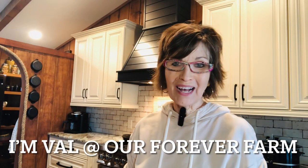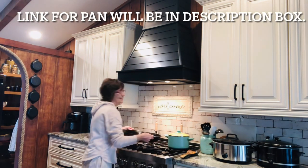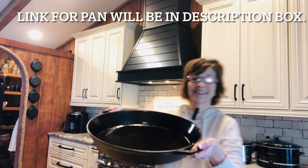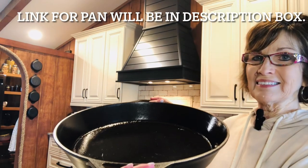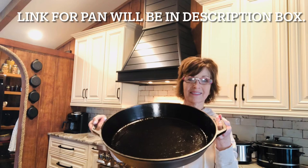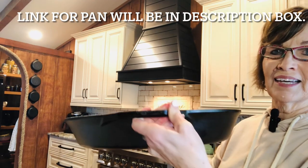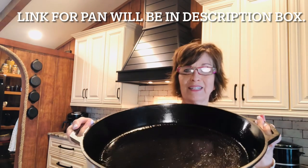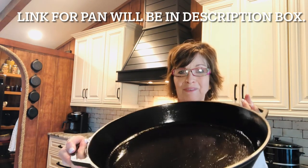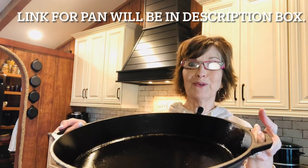I wanted to show you something that Sweet Hunter got me that I absolutely love. I think this is beautiful. I've been seasoning it, so I can't turn it up sideways. But if you can't tell the size of this, it's a 17-inch cast iron skillet. My family knows I love skillets and I love cast iron. I just think this is beautiful, and I'm going to show you what I'm going to do with it today.